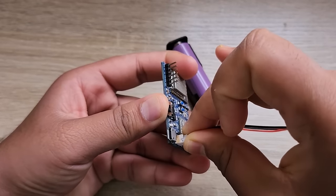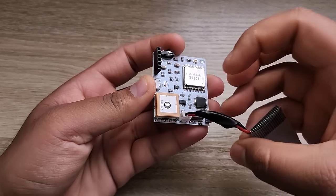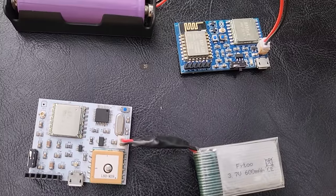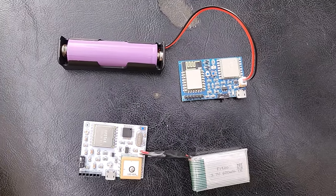To power both the transmitter and receiver circuit, use a 3.7-volt lithium-ion battery. The hardware part is now completed, so we need to move to the coding part.